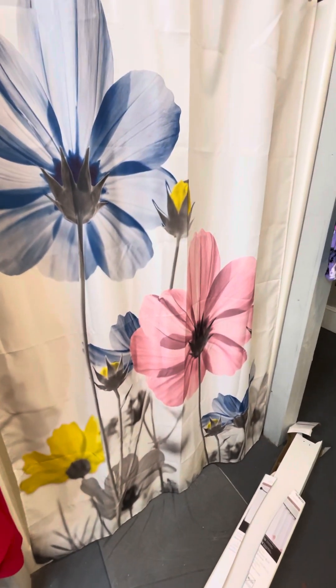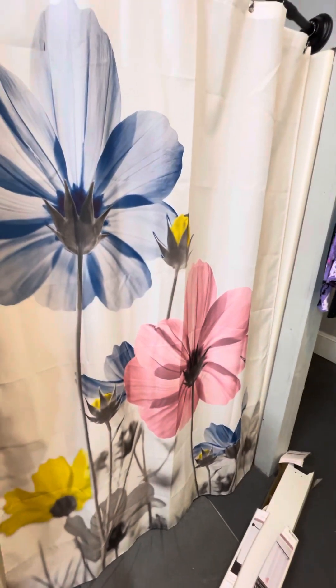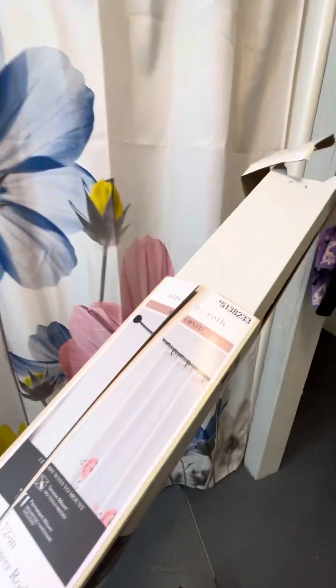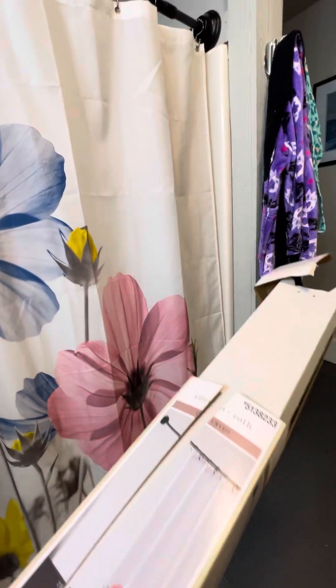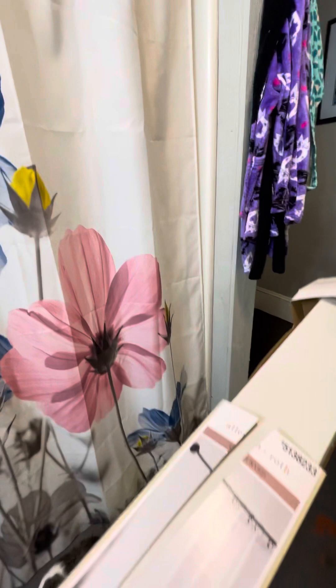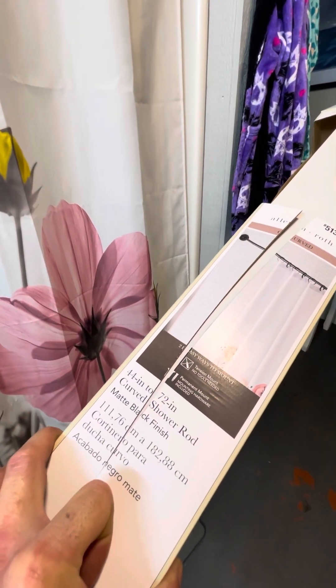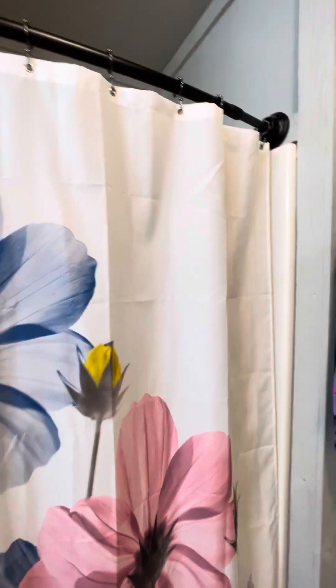Alright guys, this might be a little change of pace for my videos but I think it's necessary. I need to go ahead and give a review on a shower curtain install. This is an Allen Roth — there's the model number — from Lowe's, and it's pretty simple to install, not gonna lie. It's a 44 to 72 inch curved shower rod, it's black, and there are some flaws.